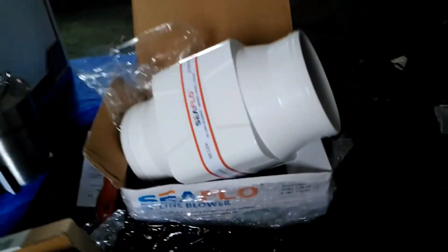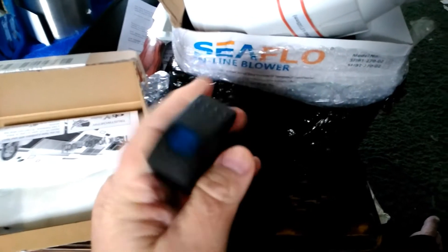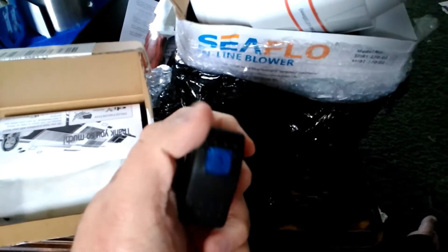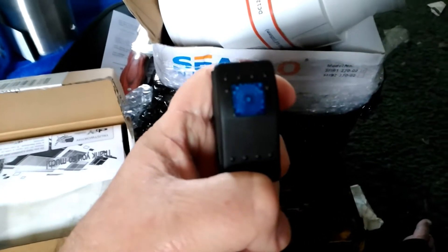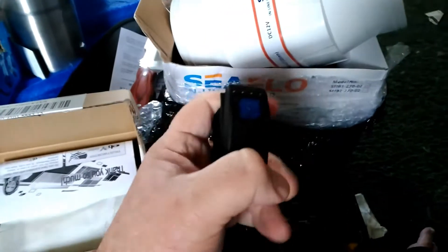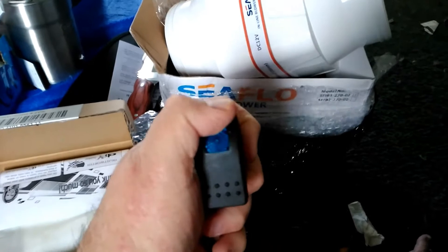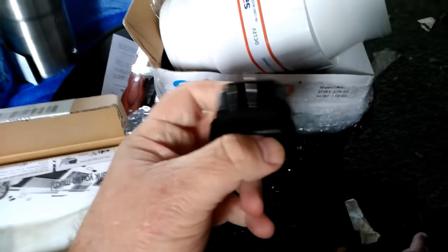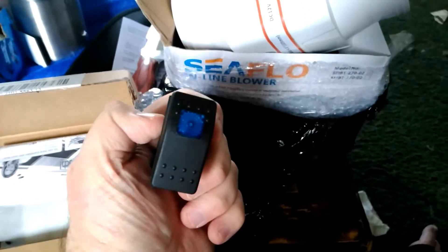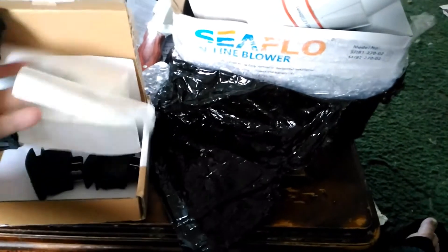I got this the other day and was saving it for today. To help power these fans on and off, I got a good deal on eBay — I got five of them. Two of them are going to power each of my fans, and another one is going to power my neons on my car. I picked these up for like six bucks.